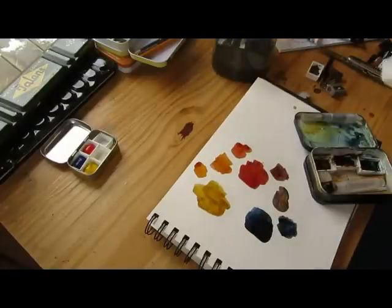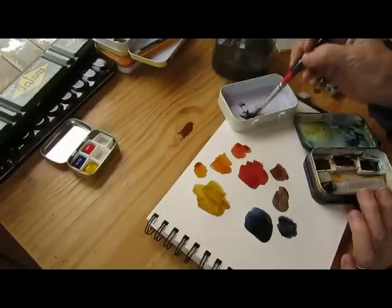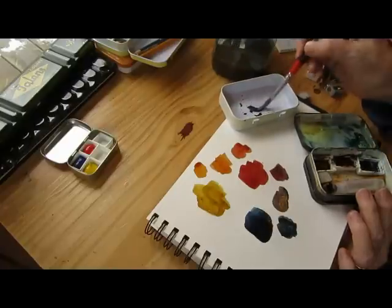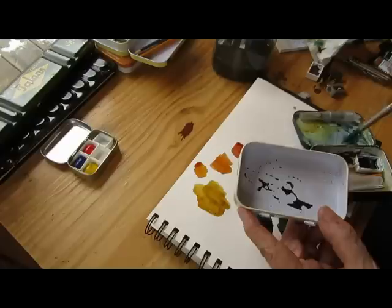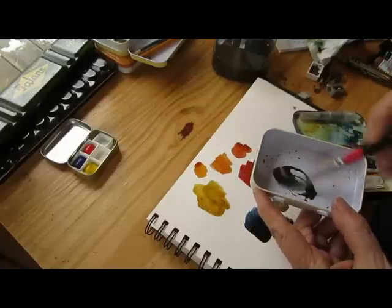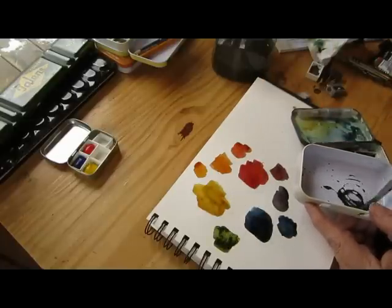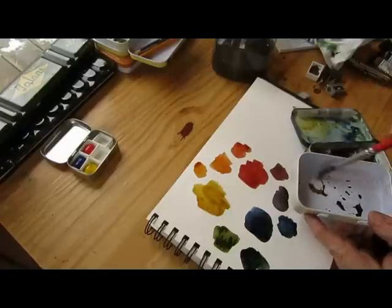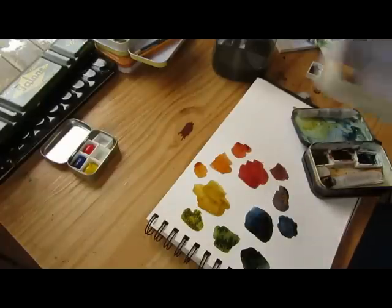Now let's see what we can get by way of greens. Indigo and Burnt Scarlet — the nice thing about having a white mixing area is that you can kind of tell what the color is going to be like and adjust it. This is beading up some because I haven't roughened the surface, so you could do that ahead of time. See what a nice rich green that is? I like that. More Indigo and we get a deep evergreen. More of the Quin Gold and we get a lighter olive. See what you can do with just a very few paints.